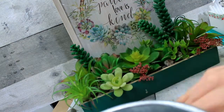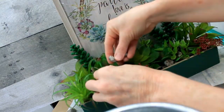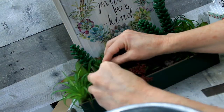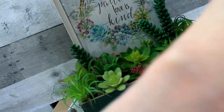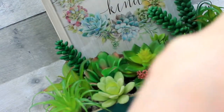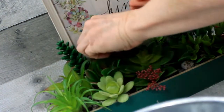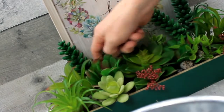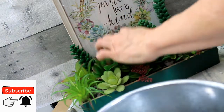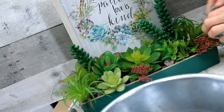That little pop of brighter green in the front is nice, and some of the pieces kind of hang over the sides of the box, which I like — it's a more natural look. Would you do the pastels or do you like the green better? Just keep adding that gravel until you get the bottom completely covered.